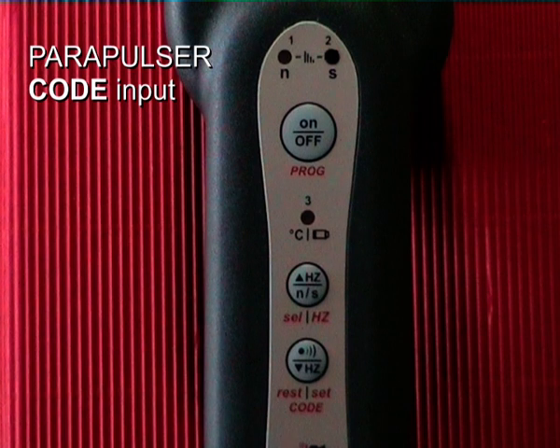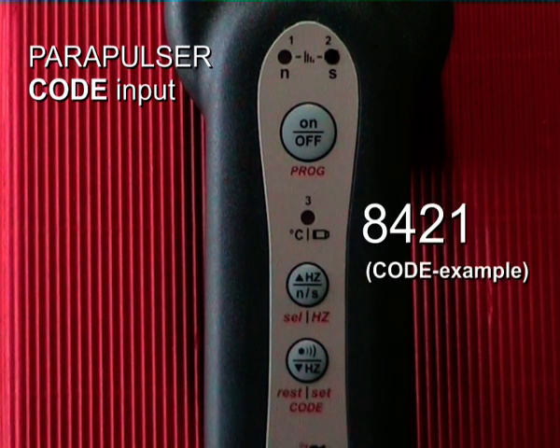Hello everybody. I will show you how to program the Parapulsar with the 6-digit code number. The code number is 842118.